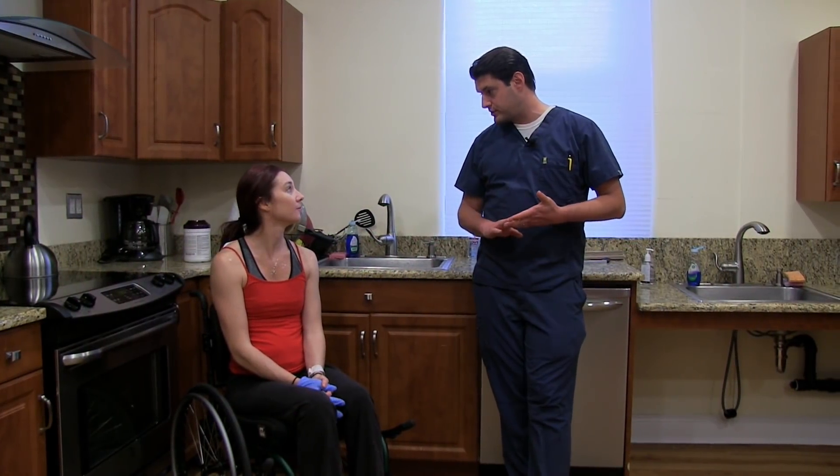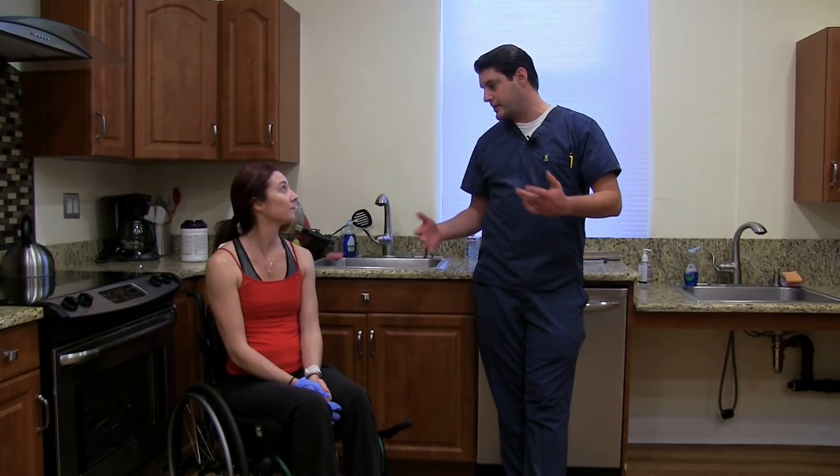So, Jackie, you just cooked in a regular kitchen, right? So this is pretty much like a setup that you would have at home.